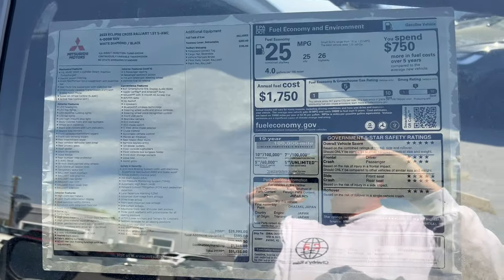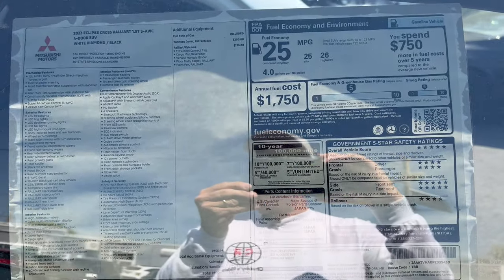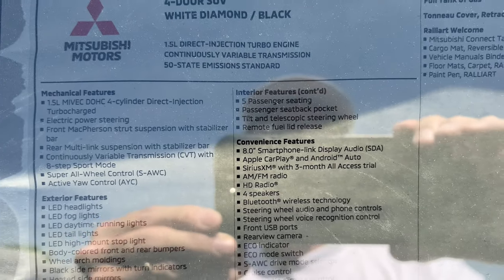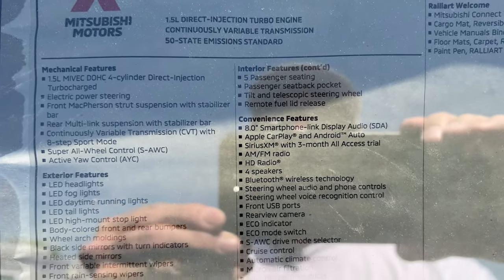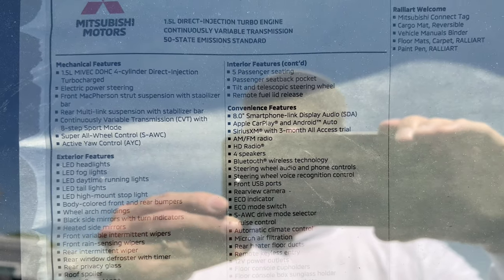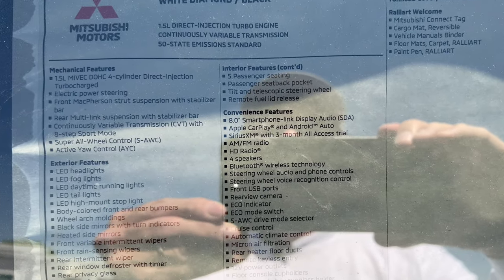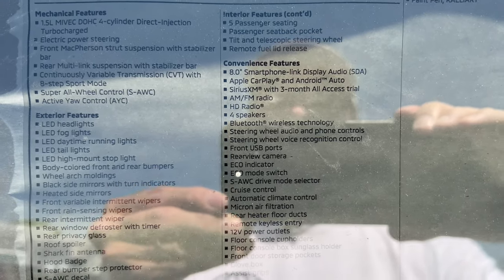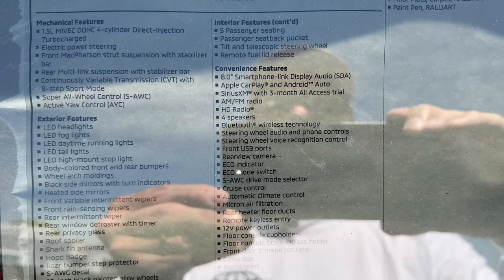Here's the window sticker for this Eclipse Cross Rally Art — zooming in to see all the options in this vehicle, including the mechanicals: front McPherson struts, stabilizer bar, and multi-link rear suspension.